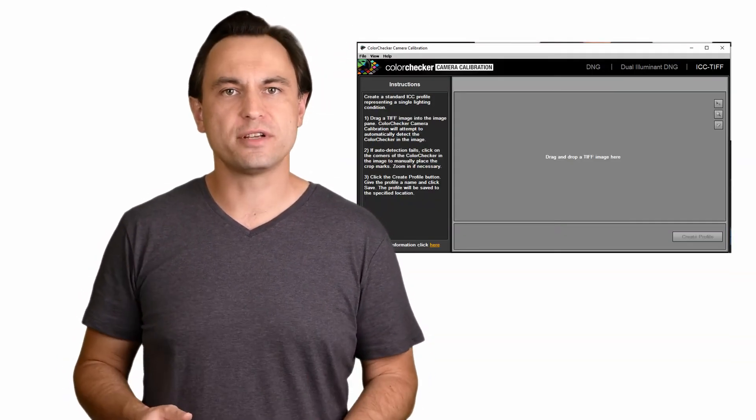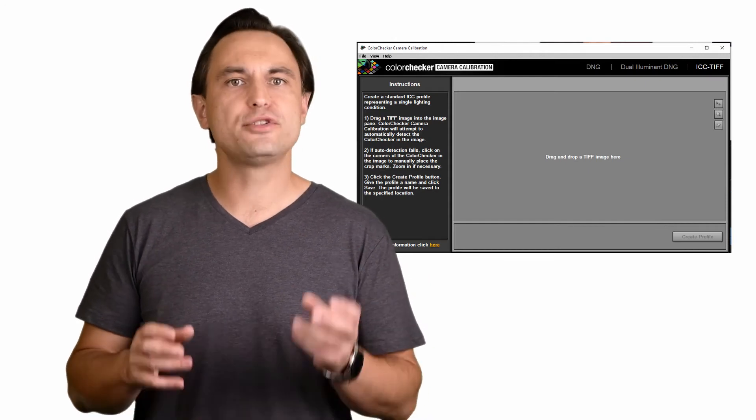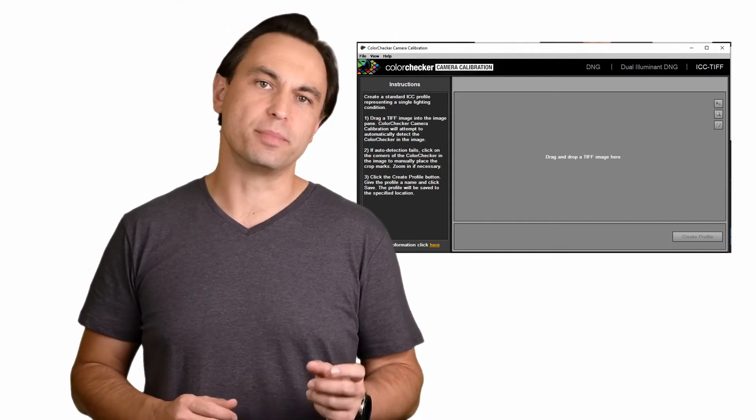Next, you will need to download and install the camera calibration software, and I will leave a download link to the X-Rite software in the description below. Once you have the camera calibration software installed on your computer, it is time to open Capture One to prepare the color calibration image.